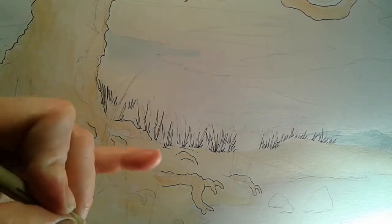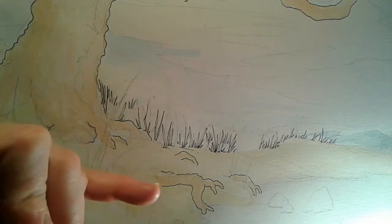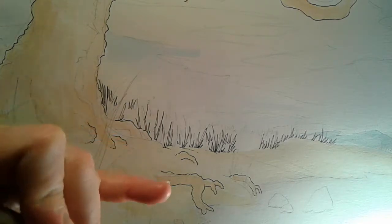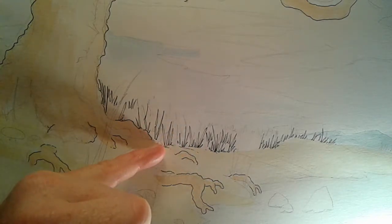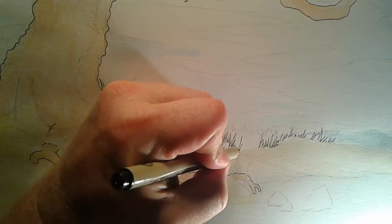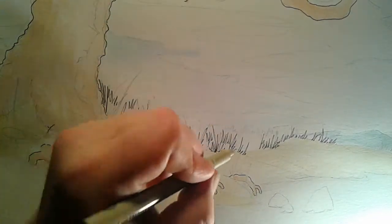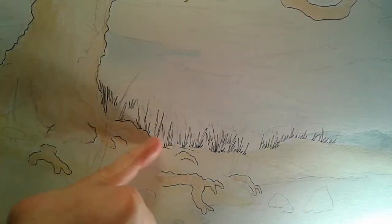Let's treat the grass like it has a foreground, a mid-ground, and a background. The black ink grass you see is the foreground grass — it's going to jump right out at the viewer and be the first thing you see.